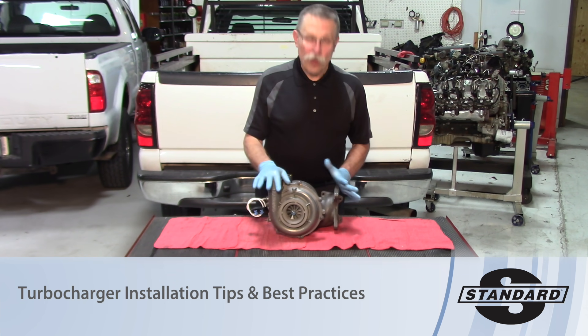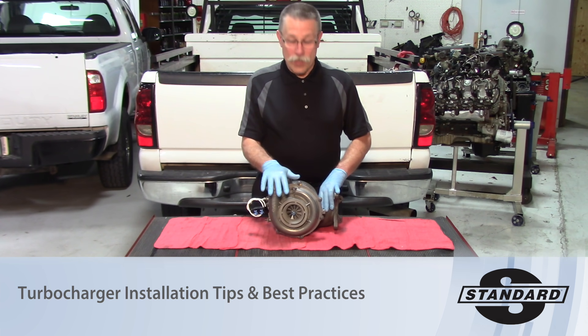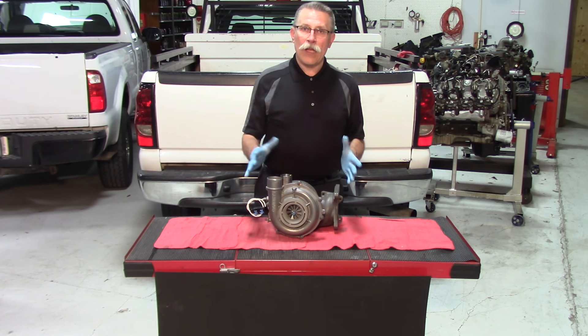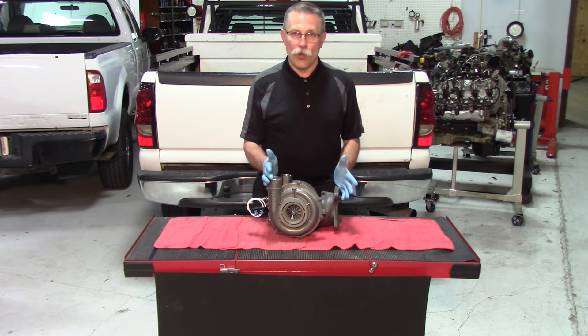Hello, we're back today talking about turbochargers. There are a couple of issues with installing turbochargers that truly need to be addressed. Firstly, any turbocharger needs to be pre-lubed before the engine is started. There are a couple of different ways of doing that.